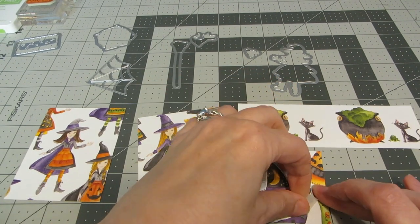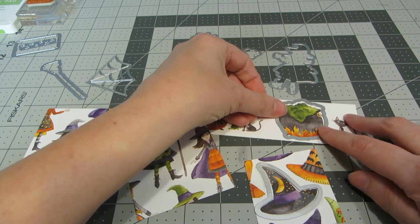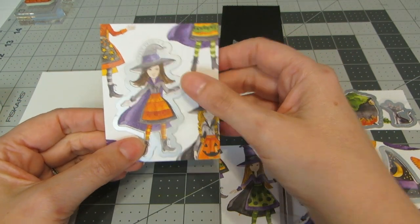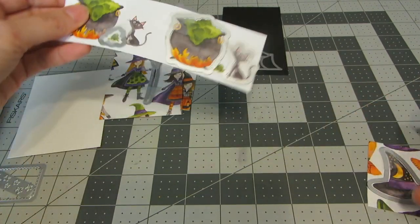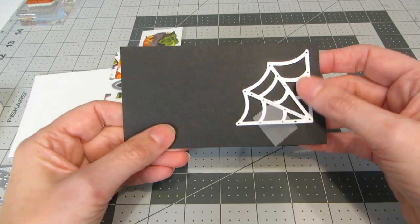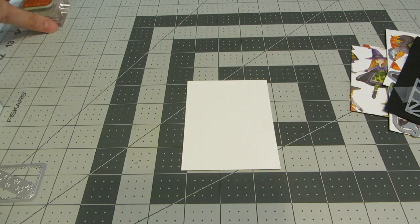Using repositionable tape, I'm taping all the matching dies to the papers. I've taped all my dies down — the girl that fits the die, the girl holding the broom. We're going to die-cut the broom, the little frog, the cauldron, the kitty cat, and the hat. From a black piece of cardstock, I'm going to use the spiderweb die and cut two of those.